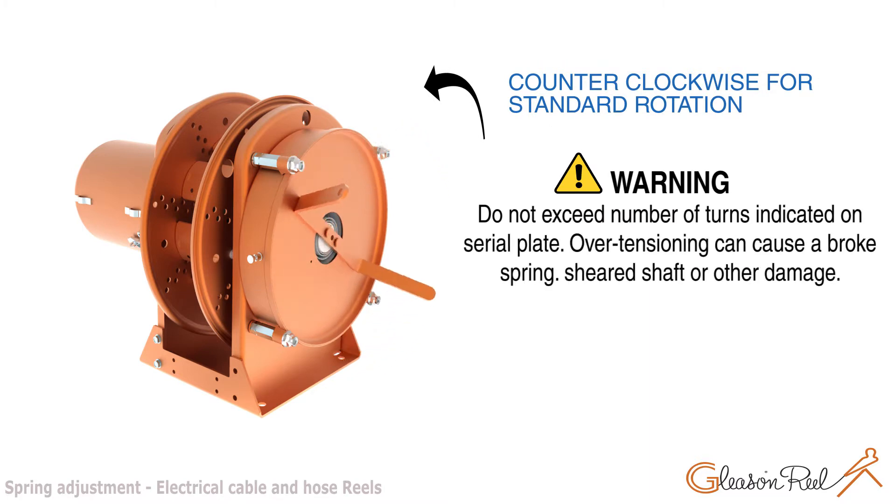Warning: Do not exceed the number of turns indicated on the serial plate. Over-tensioning can cause a broken spring, shear shaft, or other damage.